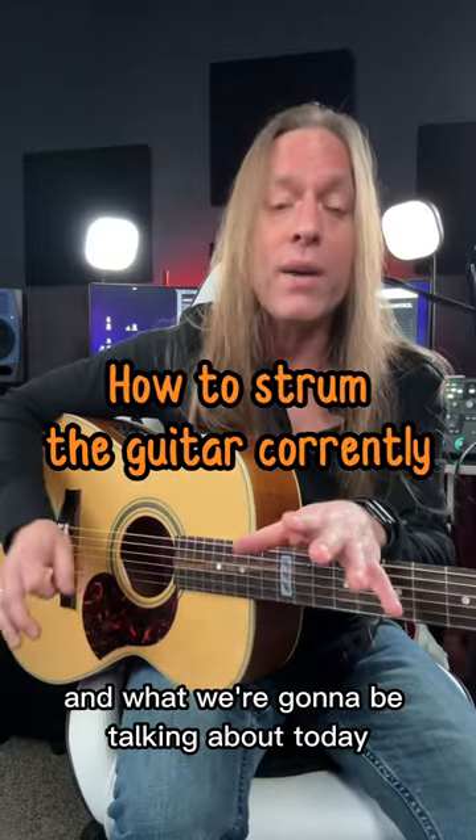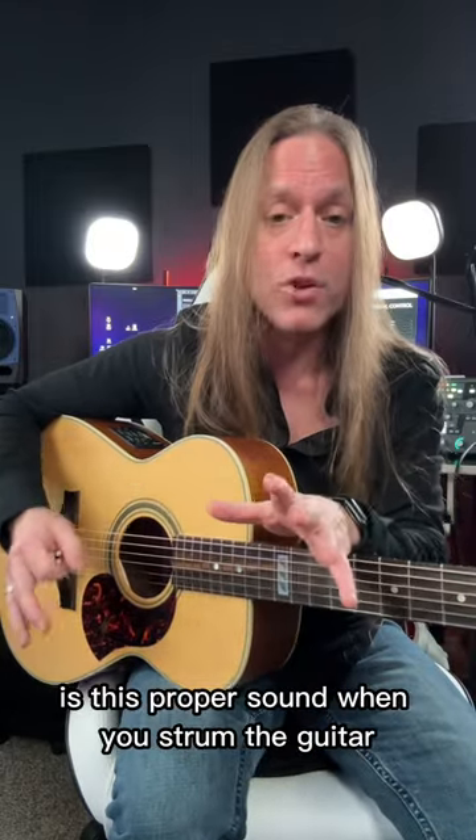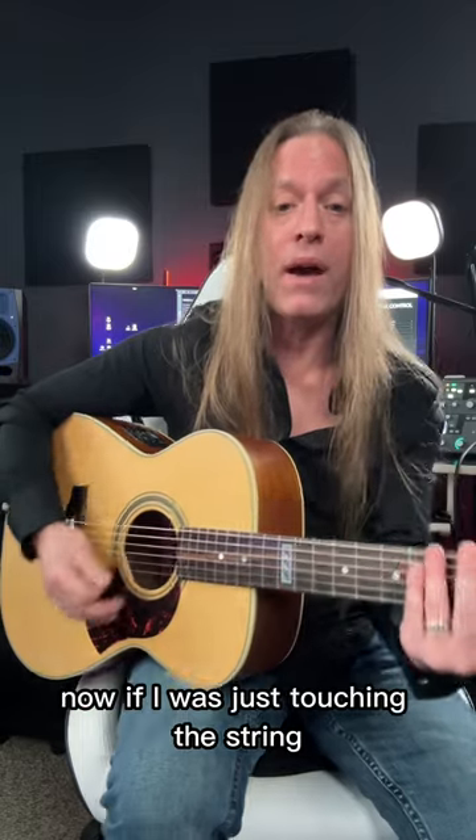Steve Stein from GuitarZoom here, and what we're going to be talking about today is this proper sound when you strum the guitar. If I was just touching the strings so I get this scratching sound — I'm not pressing on them, I'm just barely touching them — I'm getting this sound.